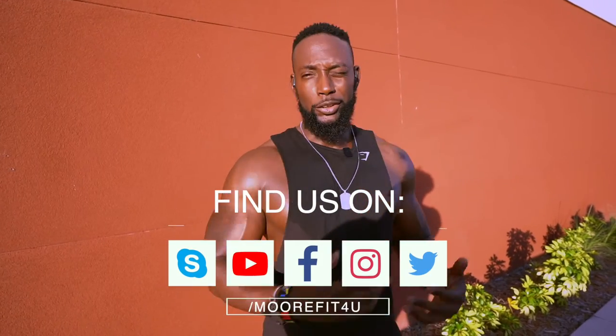Workout complete. We hit back, we supersetted it with abs, and we finished with a little triceps. Nice little workout maximizing in volume and execution.